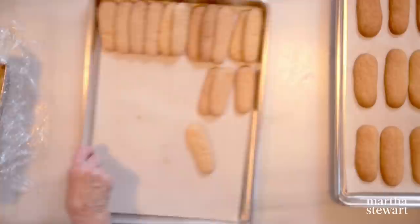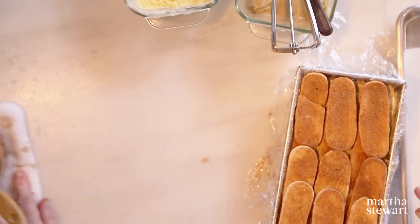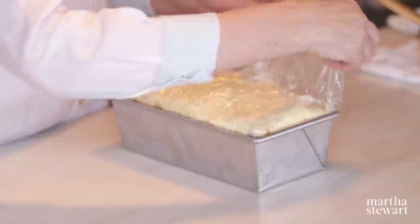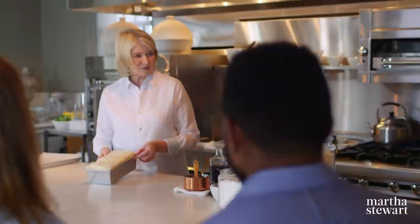Add 15 more ladyfingers and press down firmly because you want a nice loaf shape when you unmold. Add a little more vanilla ice cream on top. Coffee and chocolate — those are the traditional flavors of a tiramisu. Now wrap it up and put it back in the freezer for at least five hours, or better yet overnight. Serve it the next day at your dinner party. Easy and special.